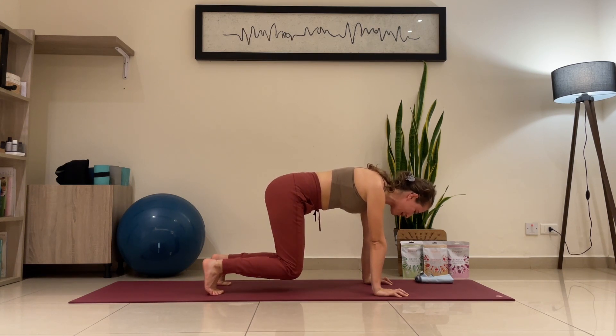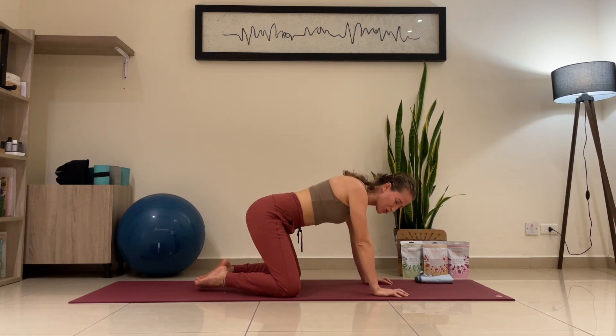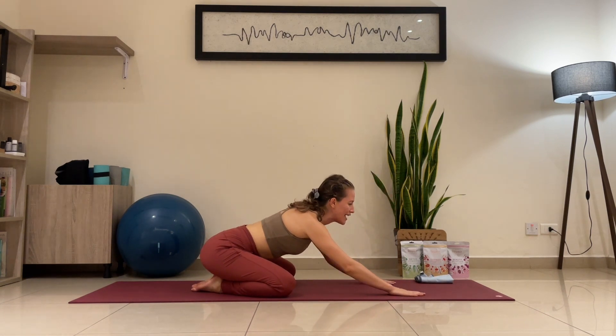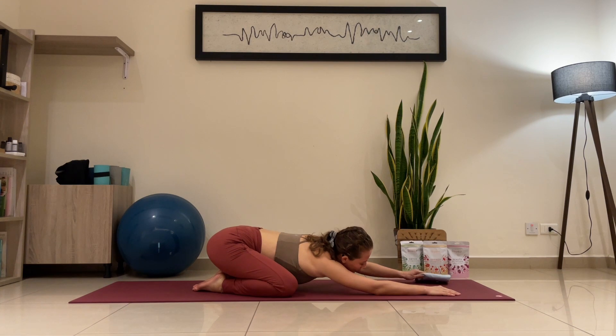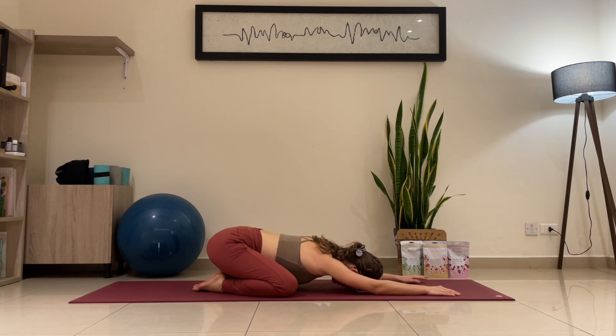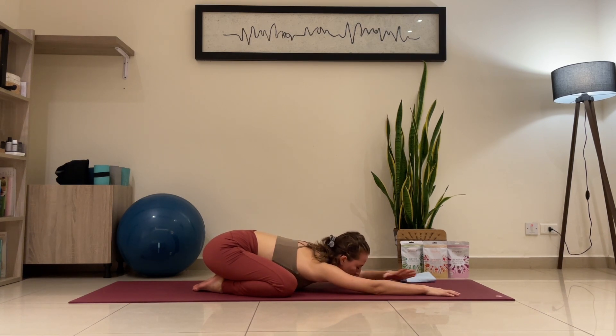Stomach in — don't let it drop. Exhale, release. Go to child pose: toes together, knees apart, chest down. Extend that back, head relax, shoulders relax. Breathe in and out through the nose. Relax that core before we go to the next posture. Two more breaths — extend that back. Today's session is about strength, a little bit more strength.